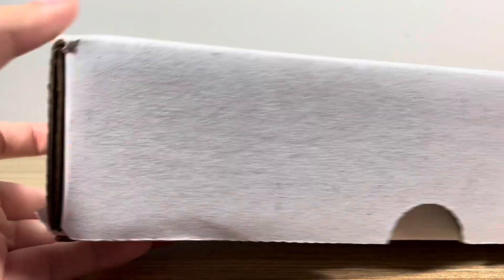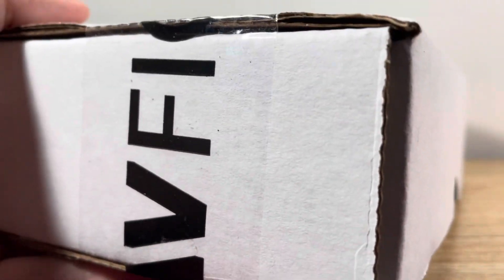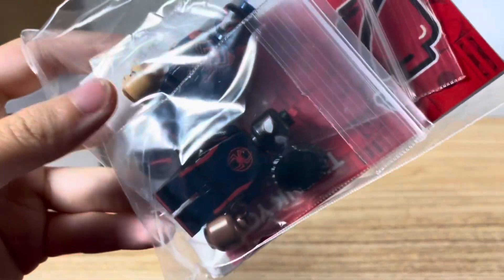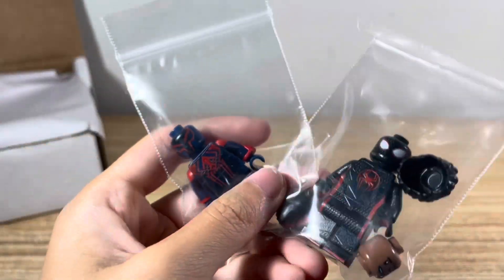Hey everyone! In today's video we're doing an unboxing of the AV Figures haul. We got a couple of figures to show you guys, so stay tuned for an official review very soon. Let's cut the tape and see what we get inside. Look at them — we got two figures right here, let's take them out of the bag. Thank you for the order — oh, look at them!